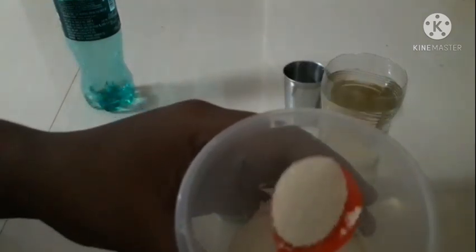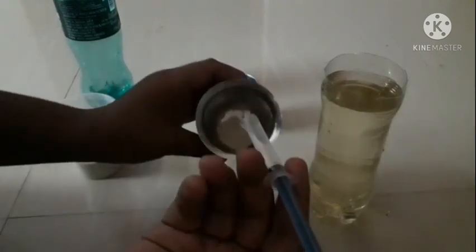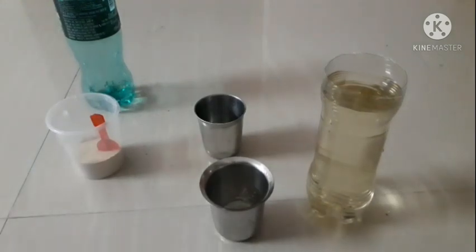We use the yeast. If you use the dry yeast, I use the powder type. The yeast is good. We use the yeast in a tumbler to dissolve it. I am using a bottle of water — tap water or aquarium water — you can use either. Now I will dissolve it.